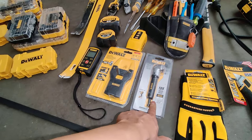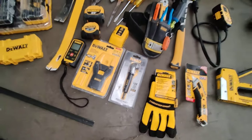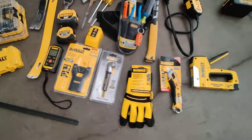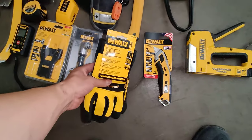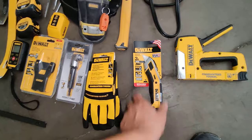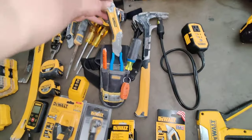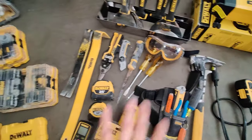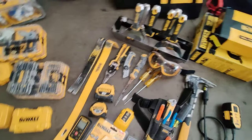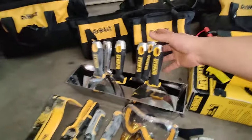Got a DeWalt laser, DeWalt stud finder, and a right angle bit attachment — this thing will save your life when you need it most. We've only used it one time, but if it wasn't there we wouldn't have been able to finish the job. Extra gloves — these door gloves I really don't like them. Extra blade just in case the one in my pouch breaks, demolition screwdrivers, and miscellaneous hand tools.